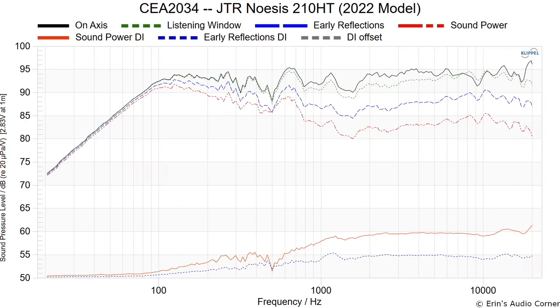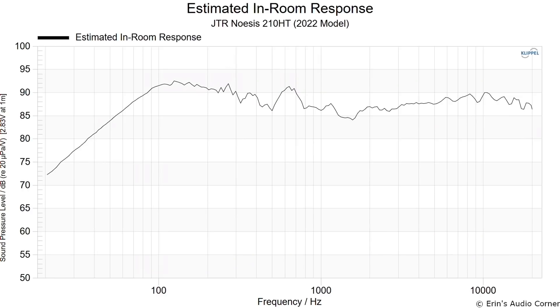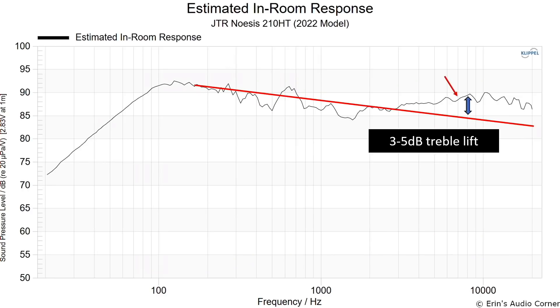I also played around with the high frequency. The on-axis response looks really good, but the problem is that once you get it into a room — this is the predicted in-room response — if you draw a trend line, you can see about a 3 to 5 dB treble lift. That's why this speaker sounded bright to me in my room.